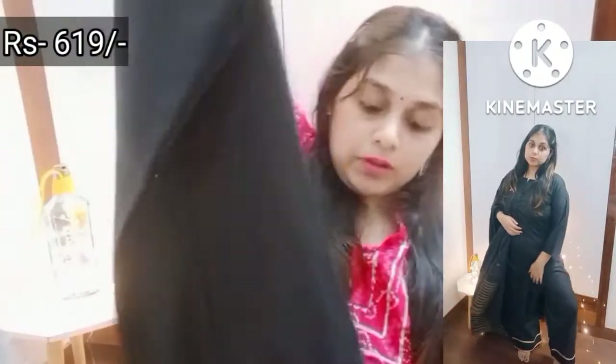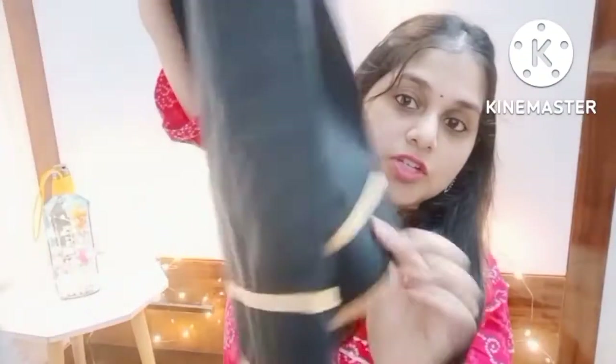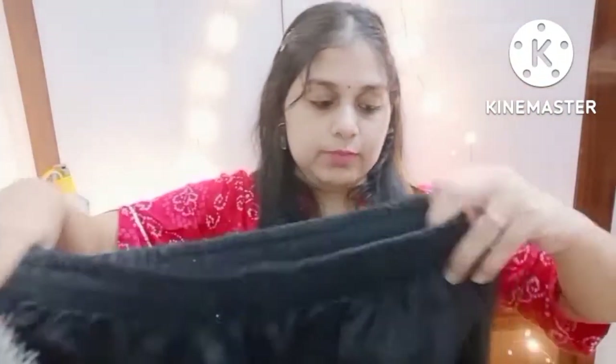The lower part is also plain, but on the side there is some work on the front and on both sides. It's a palazzo style with elastic waistband. You will not get any type of pocket, which is a little disappointing because I like to keep my phone and hanky in pockets. But the quality is very good and it's very nice.